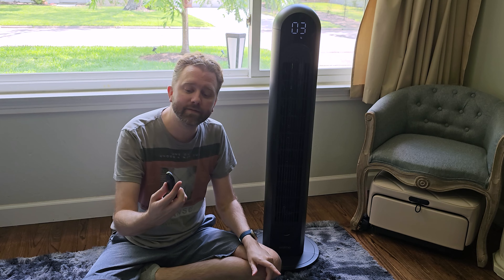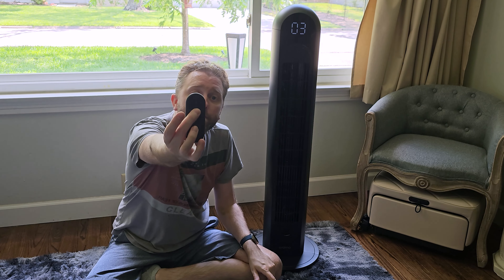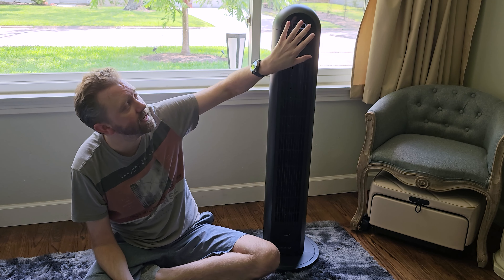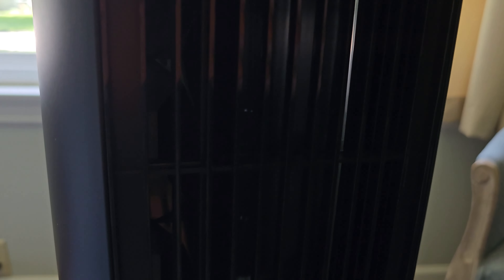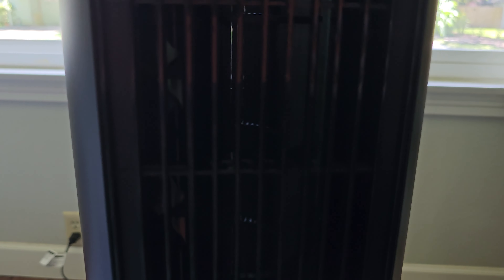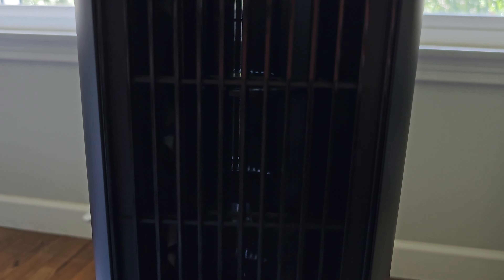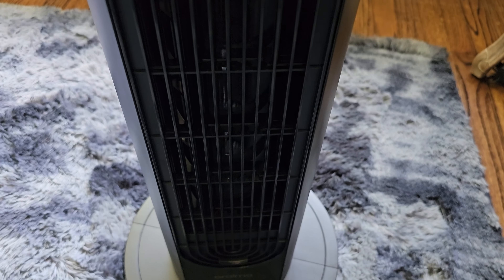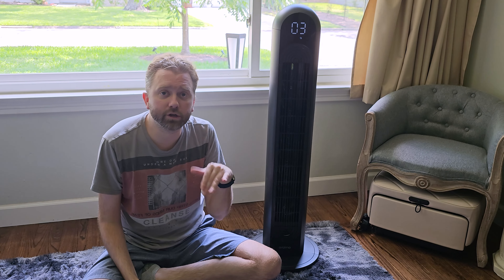The next button will put it in sleep mode — you can also activate sleep mode by hitting the moon button on the remote. What that does is, after about 30 seconds, turn off the screen. So if you don't like light at night and it's in your bedroom, it'll turn the screen off so it's not disturbing you. The moment you touch the controls it turns back on, but then it'll turn off again 30 seconds after you've stopped.